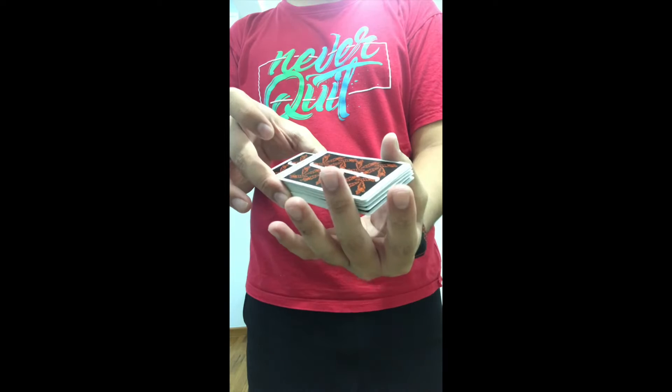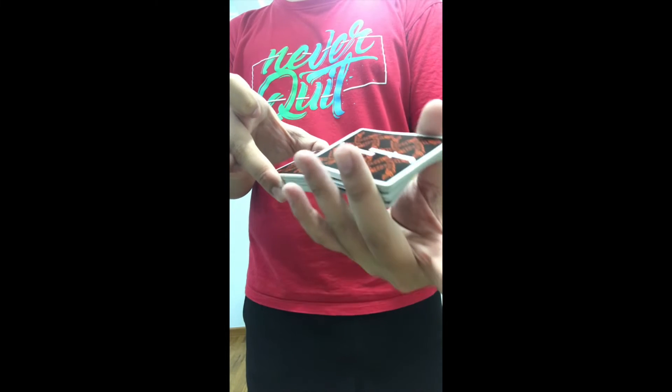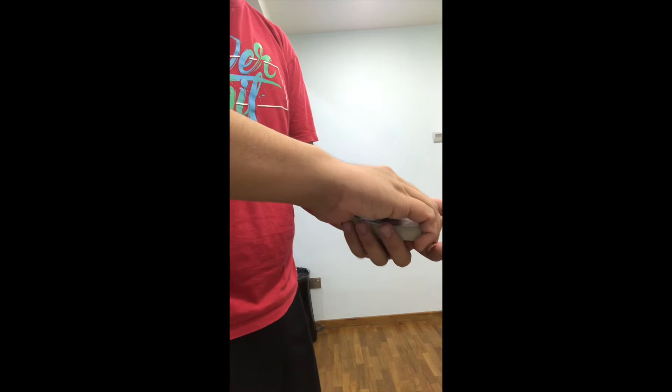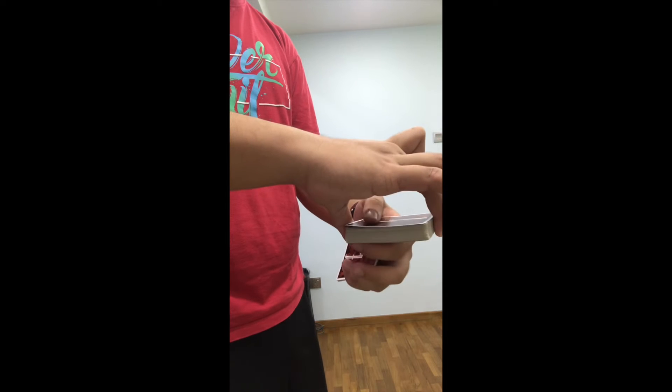Once it slides on top, I can grab this whole packet and just shuffle. You can see that I'm pulling the four aces out as I shuffle. The way I control them to the pocket: I riffle — one, two, three, four — I pull it, push it back, then I move it like this.